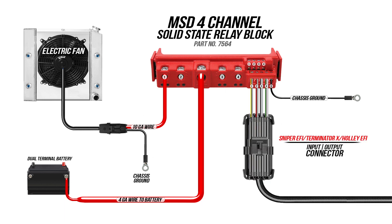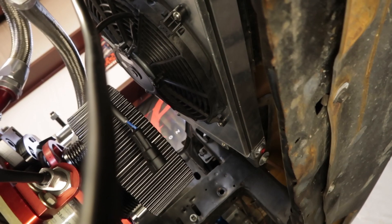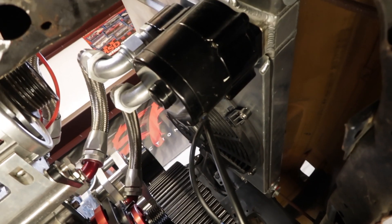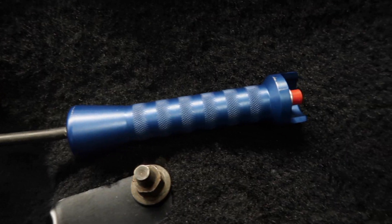For my application, I'm going to use the programmable outputs to trigger our relay block. I highly recommend developing a plan and drawing up a diagram before you start wiring. This is the wiring diagram I will be using to wire up our MSD relay block. With four channels, we'll use the first two for our spal fan and electric water pump. The other two channels will be for our fuel pump and our trans brake.